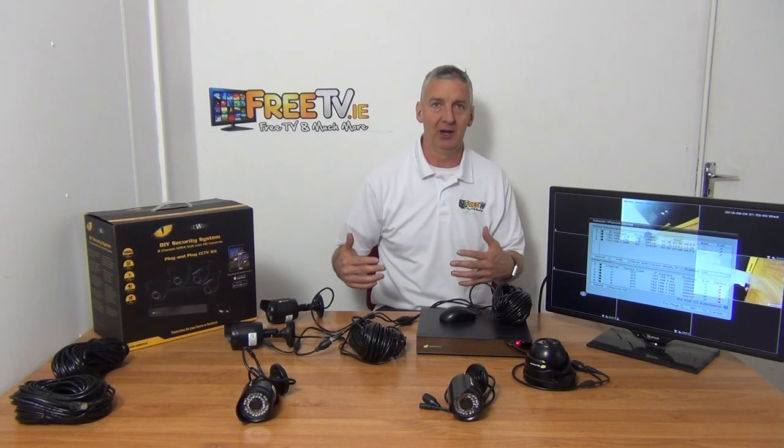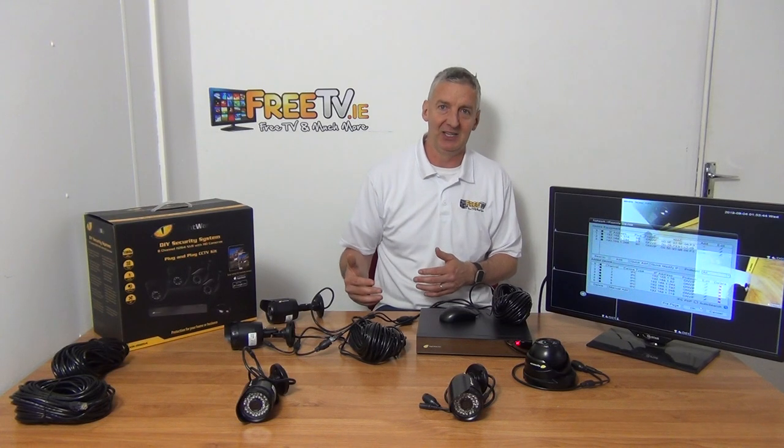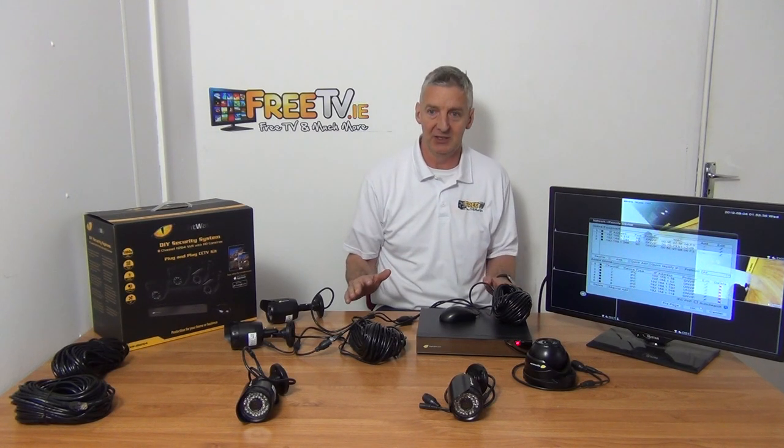If you plug them all in at one time, the NVR can get confused — it might work, but it may not, and at that stage you need to contact support. If you just follow the steps and be a little bit patient — one camera, a few minutes, then the next camera — you will be able to do it completely using the videos here.